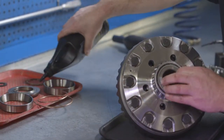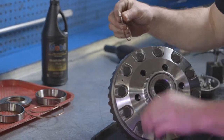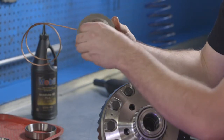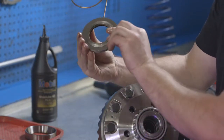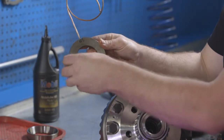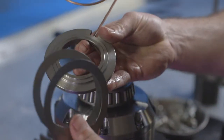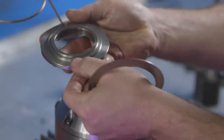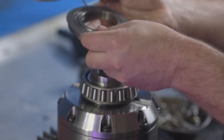Apply gear oil to the O-rings and install them into the seal housing. Make sure they are fully seated to prevent any air leaks. Add the carrier shims using the deck height measurement taken earlier to the seal housing, making sure the seal housing is clean prior to installation. The carrier shims go between the seal housing and the carrier race.